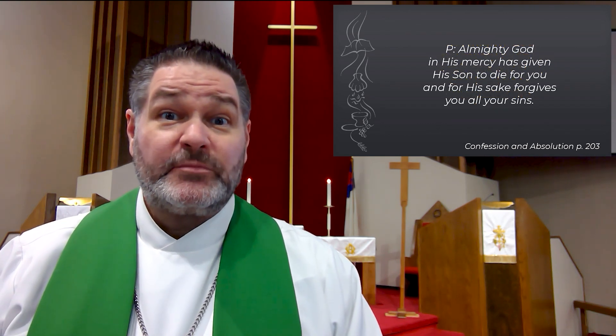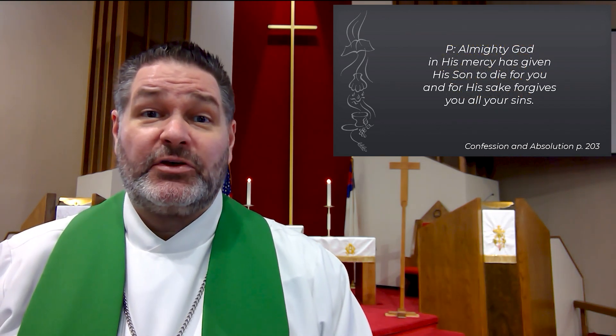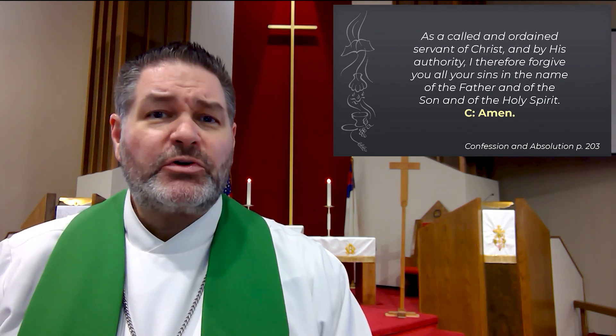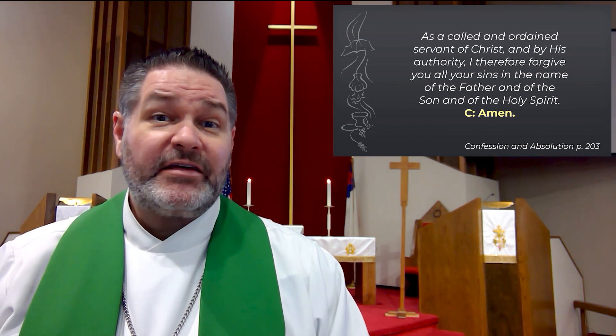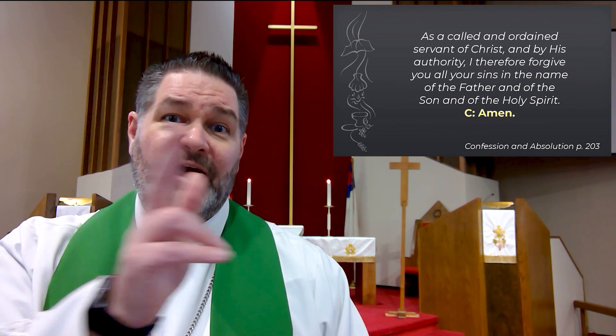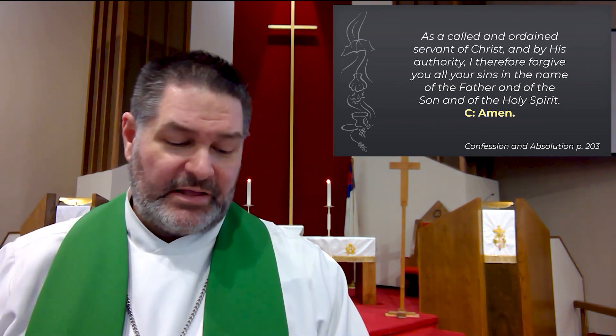Almighty God, in His mercy, has given His Son to die for you, and for His sake forgives you all your sins. As a called and ordained servant of Christ and by His authority, I therefore forgive you all of your sins. In the name of the Father, and of the Son, and of the Holy Spirit. Amen.